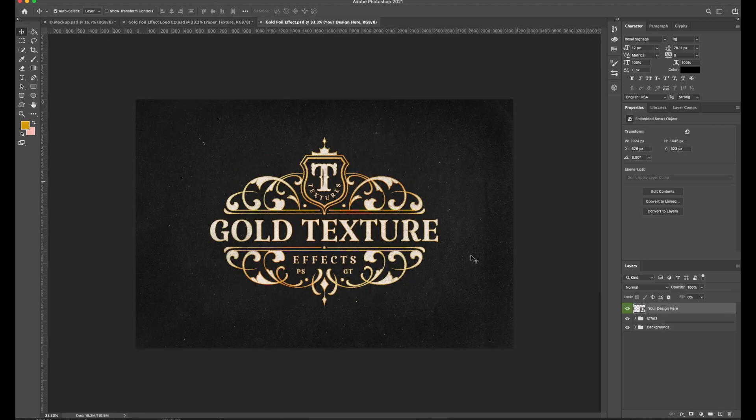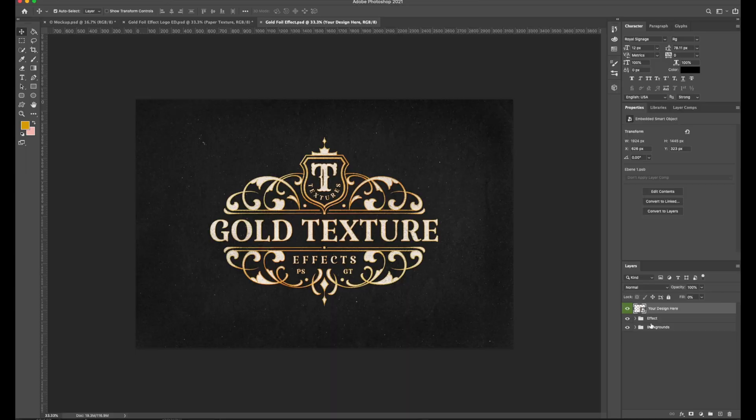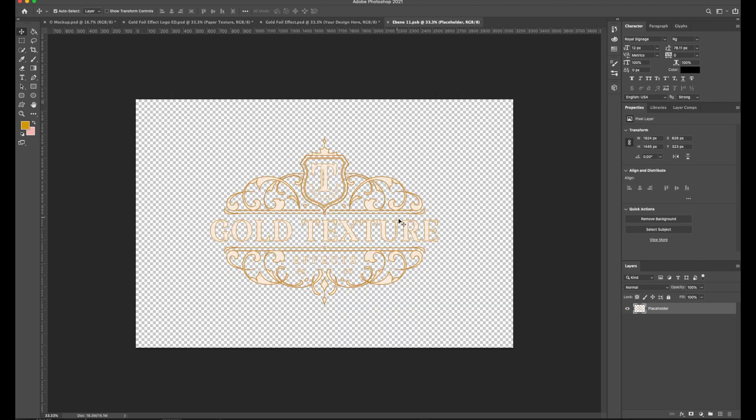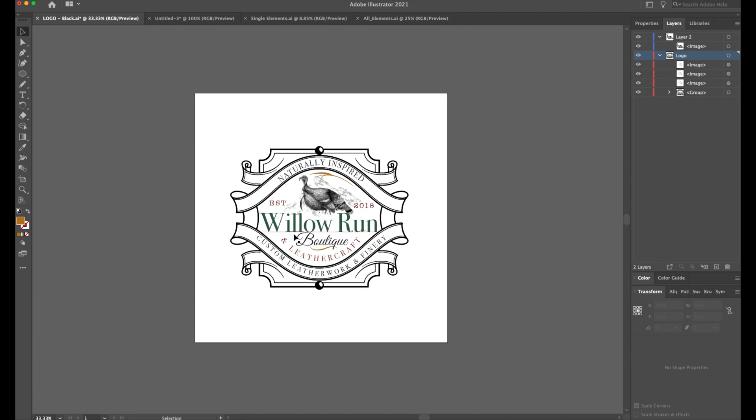You can see down here it says 'your design here,' and then you have a toggle for the effect — a folder if you will — and the backgrounds and all that stuff. What we're going to do is first just double-click in here and you'll see the little placeholder stuff. We'll take that off and go back to Illustrator.